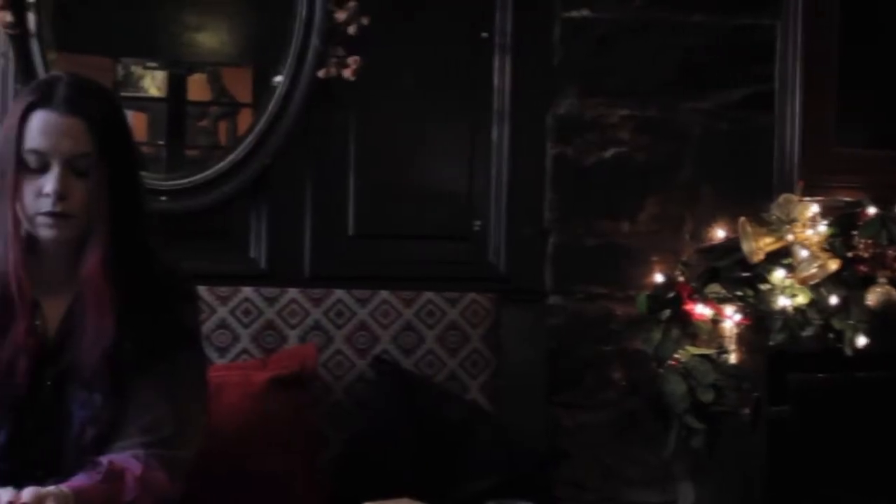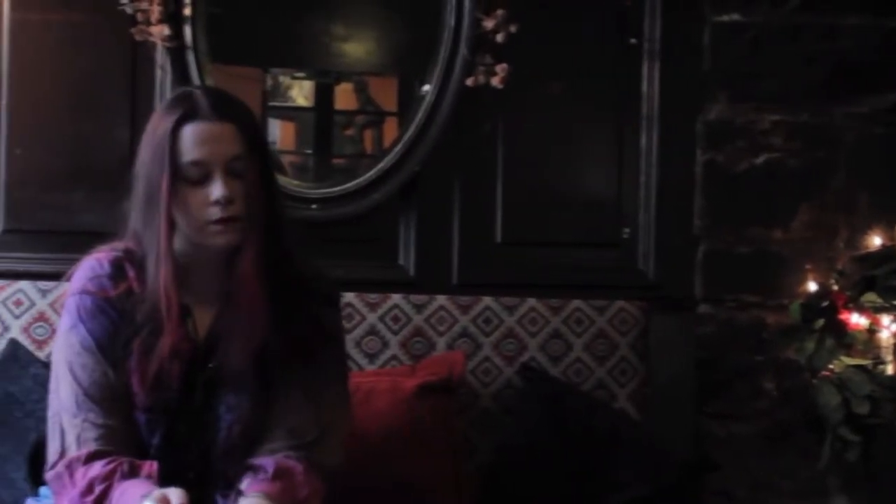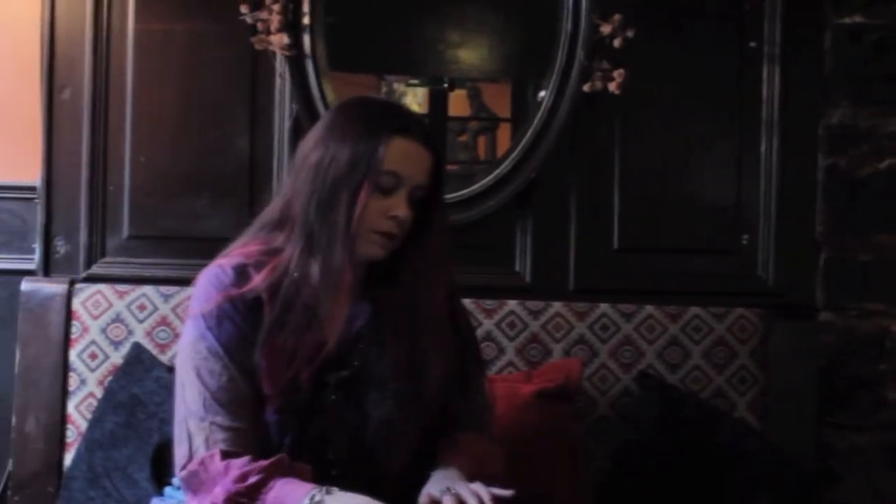We really wanted to use this bar because it looks really vintage and it would fit our story and connection to our director. But sadly, it really was very dark and the footage was very noisy and we couldn't get good focus on our character here. But it looked really nice, so we were very sad that it didn't work out.